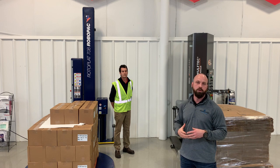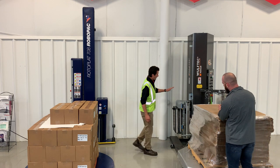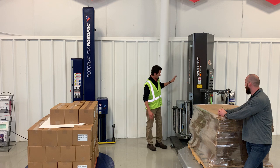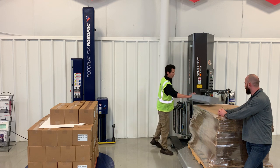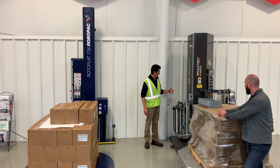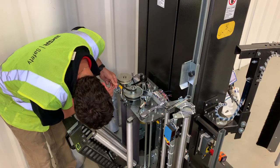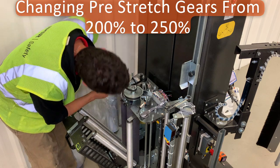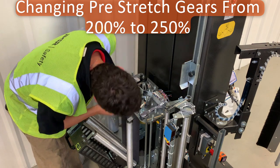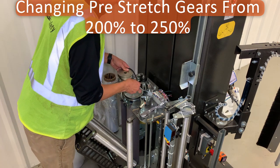Here we've got a high-profile Wolf Tech — it's a fixed pre-stretch machine. What that means is inside your carriage you've got a pulley system running off your pre-stretch motor, and you're fixed at 200 percent. That's how the machine is ordered, that's how it comes from the factory. If you want to change that, you've got to get your tools out and change some of these pulleys — remove them, put them back on.